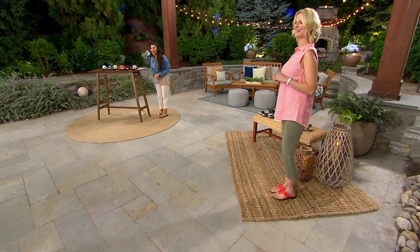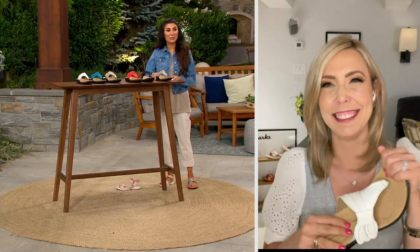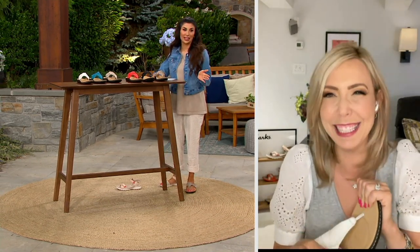And make sure to sunscreen your feet, because I did not sunscreen mine. It feels like we haven't left the house in two years and now all we're doing is leaving the house.